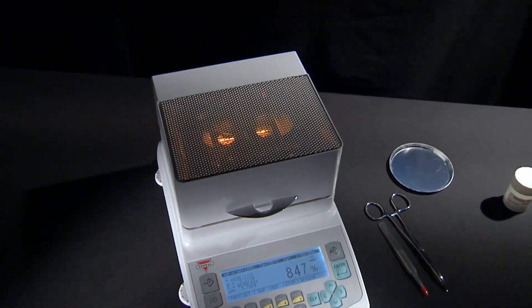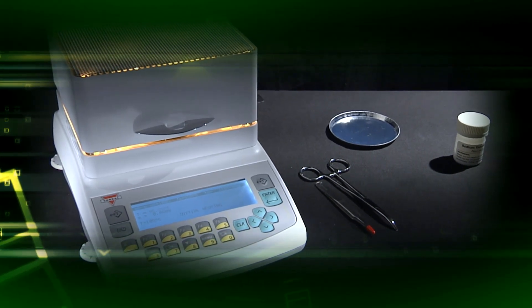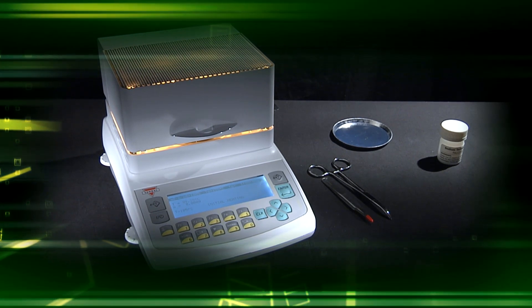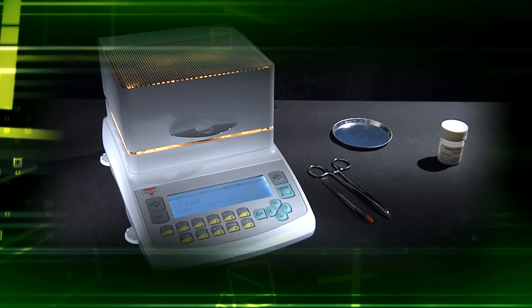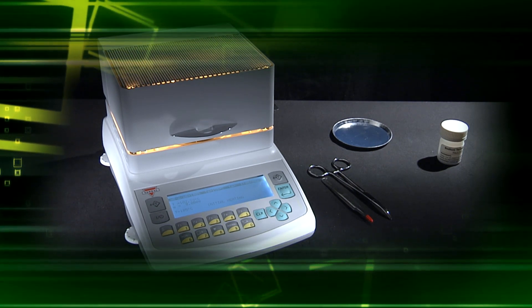The AGS provides powerful solutions in laboratory and analytical applications. With an excellent price-to-performance ratio, the Torball AGS Moisture Analyzer is ideal for value-conscious customers seeking cost efficiency in complex quality control operations.